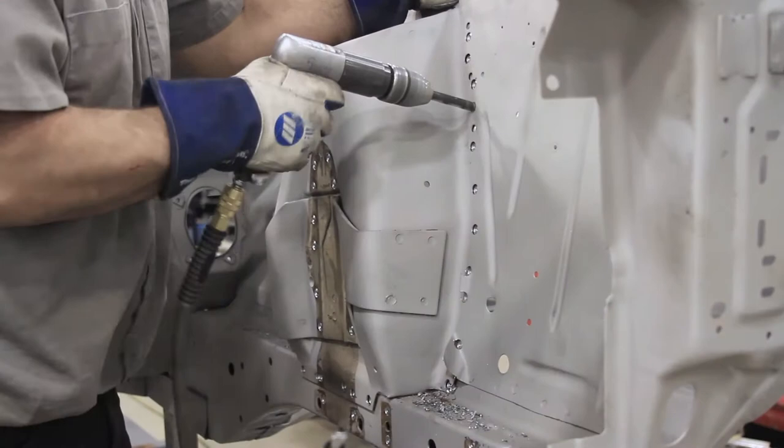Hi, my name is Dan Addy with Detroit Speed and I'm Mark McDonald, Fabricator here at Detroit Speed. Today we're going to show you how to install the Mustang aluminum frame.